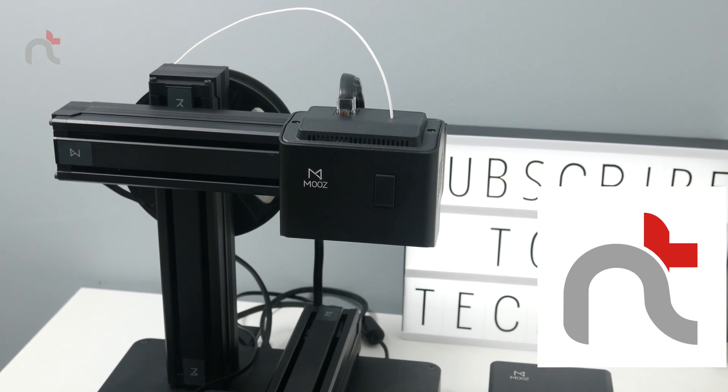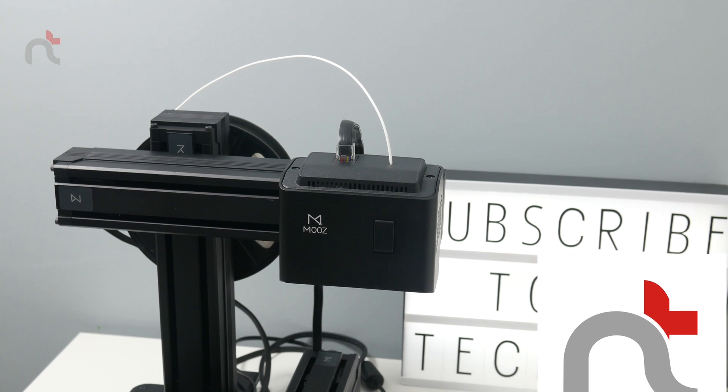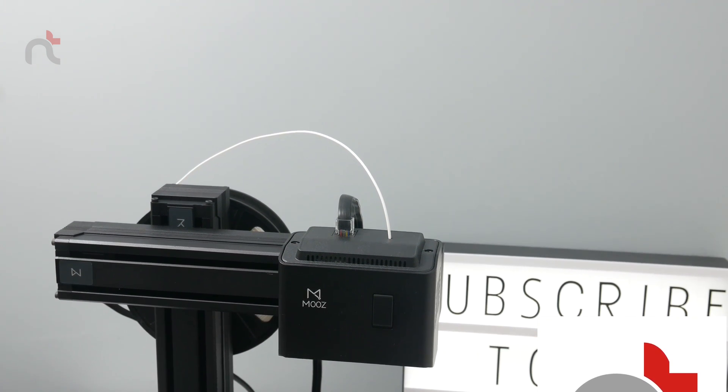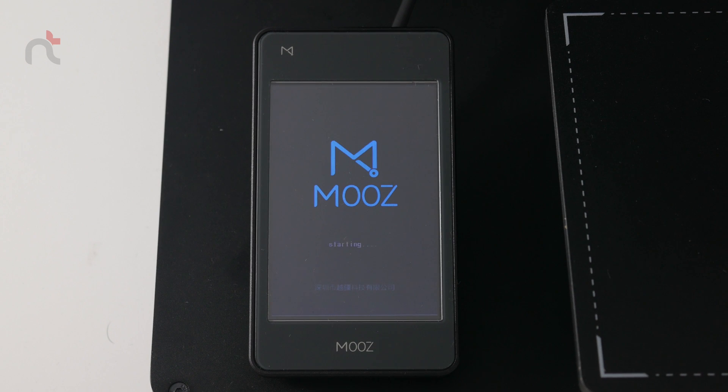I want to mention once again that the build quality of this printer is outstanding — it's mostly CNC machined metal, so very very sturdy. After I inserted the filament, I did my first print of the Batman head. The control panel is pretty straightforward too — it's roughly the size of a small to medium smartphone and the touchscreen is quite responsive.